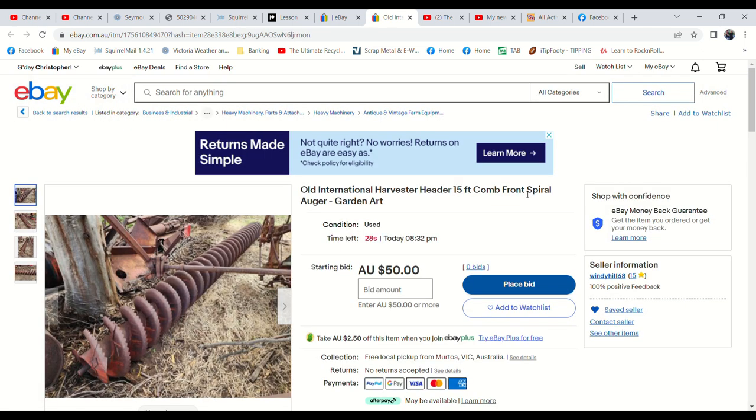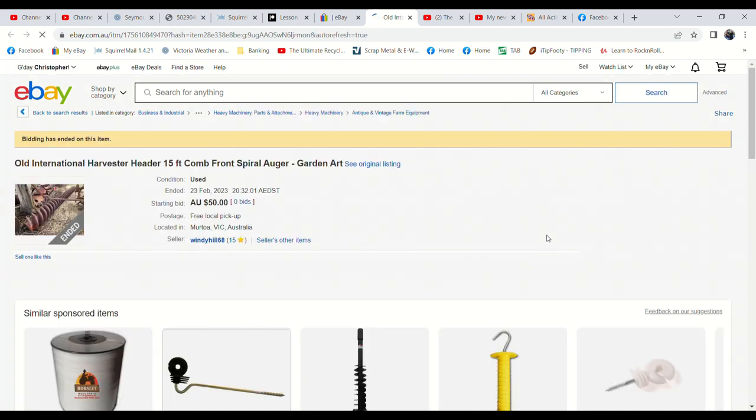And the last auction for tonight — we haven't had much interest in this spiral out of an old header, and I did run this through once before. You've got to find the right person for something like this. I wonder if I might cut it in half when I'm at the farm next and bring it back to the shop, because I do sell these old auger things from the shop. But it's a long way to travel to pick it up from Melbourne where it is now. Five seconds to go — pretty well talked it out if it's not going to sell. $50 bid? No. Okay, didn't sell.